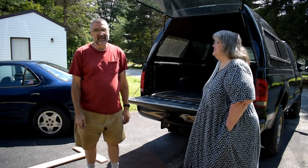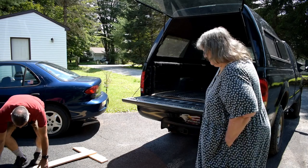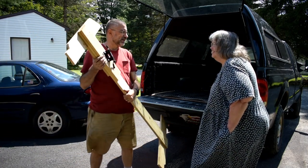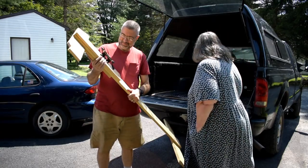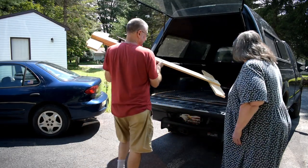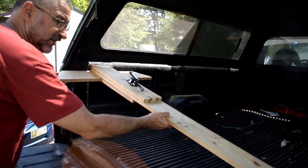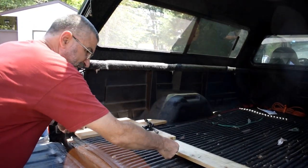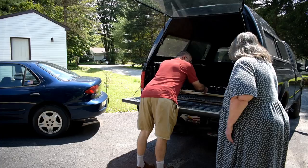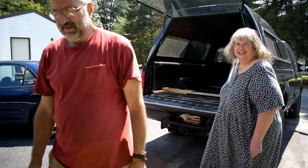So I'm all done — Elizabeth hasn't even seen this yet. This is our bicycle rack. That is cool! All I do is just lay it here in the truck, just like that.